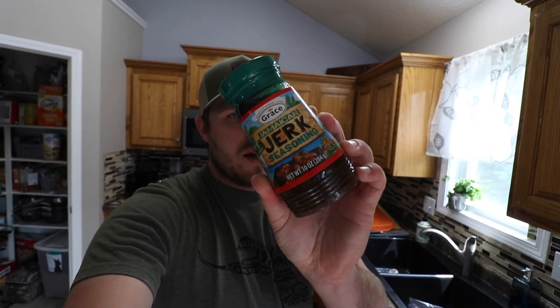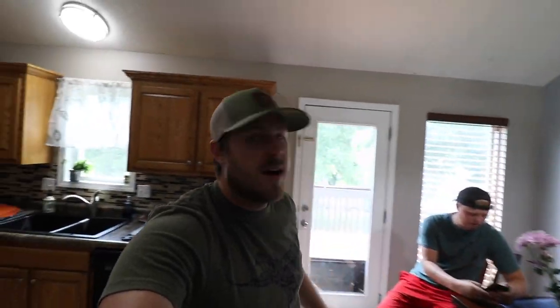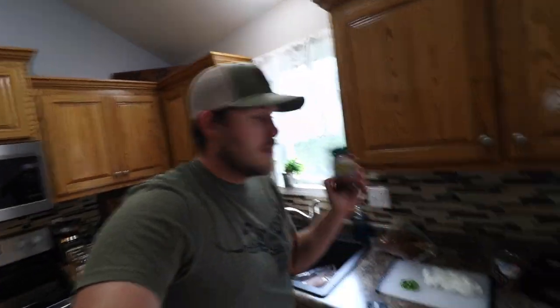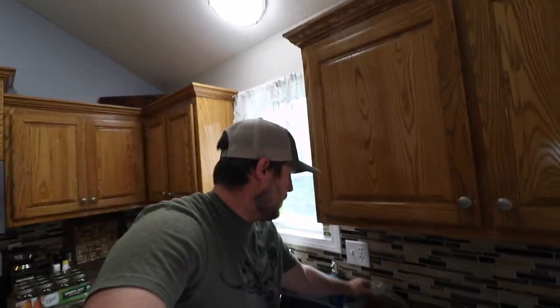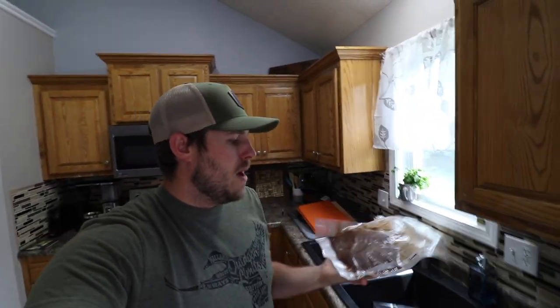So I'm using this seasoning — I use the hot, but this is the mild. I used up all the hot and threw away the bottle, but this stuff is by Grace, it's Jamaican Jerk seasoning. My dog is being loud and chewing on a bone. But I put this on the meat, vacuum sealed it, and it's been in the fridge for a couple of days now marinating.